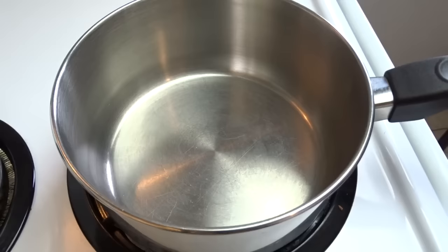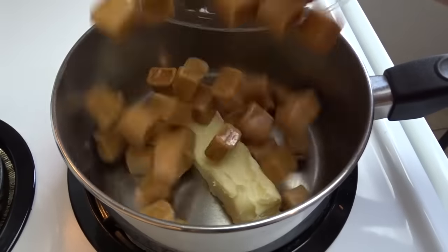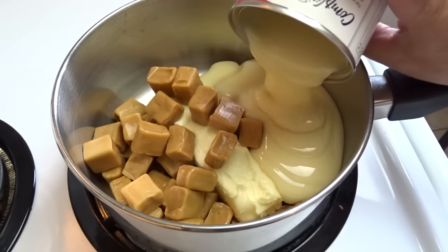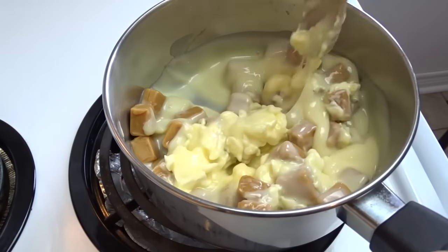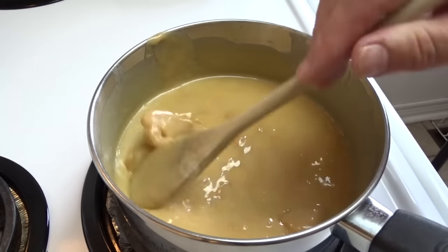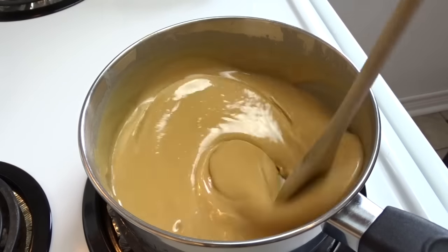Now we're going to make the caramel layer. In a medium-sized saucepan, place one stick of butter or half a cup, 14 ounces of caramels unwrapped, and a 14 ounce can of sweetened condensed milk. Heat this over medium-low heat until everything is melted and smooth. This takes a few minutes, so be patient. Once it's nice and smooth, it is ready.